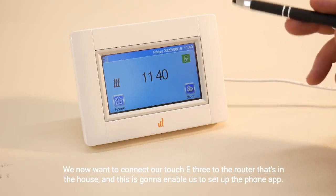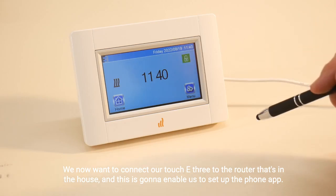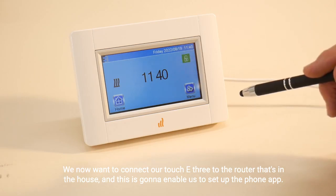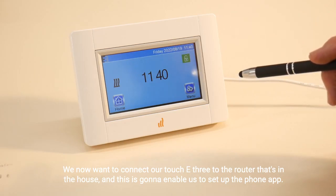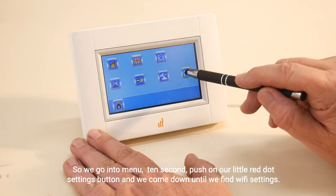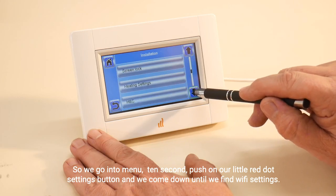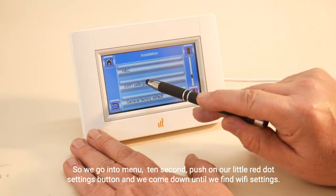We now want to connect our Touch E3 to the router in the house, and this is going to enable us to set up the phone app. So we go into menu, do a 10-second push on the little red dot settings button, and come down until we find Wi-Fi settings.